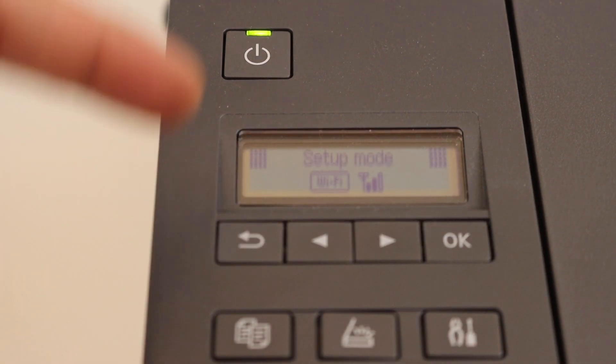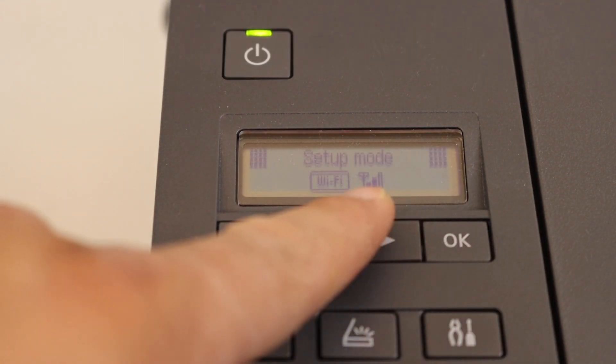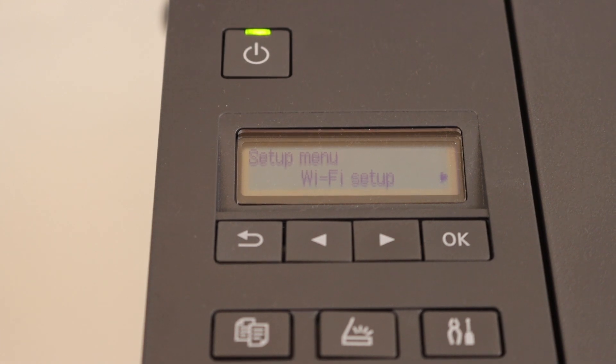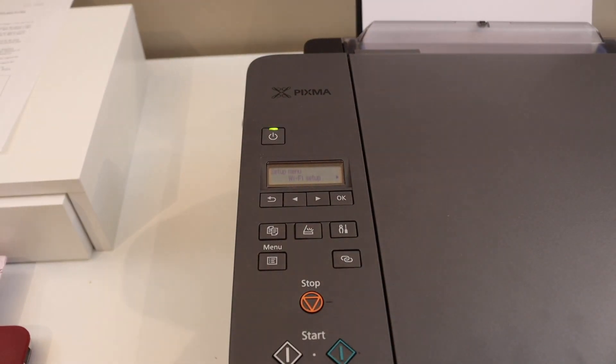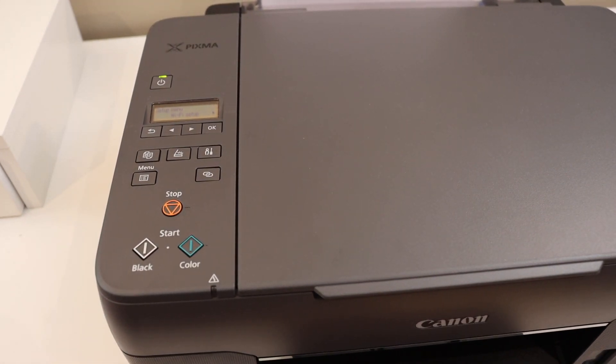Press the settings icon and on the main screen you will see the Wi-Fi signal is available. This means our printer is connected with the Wi-Fi network and it's ready to install on a device for wireless printing and scanning. Thanks for watching.